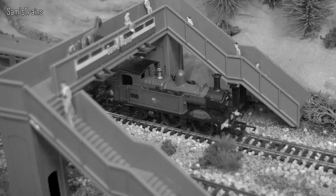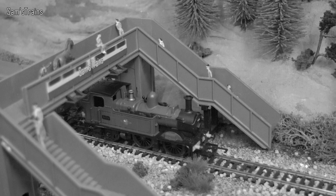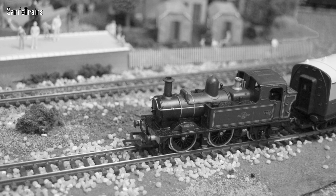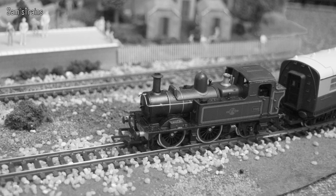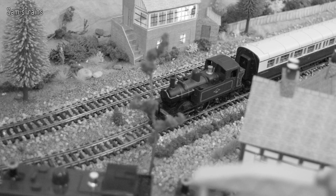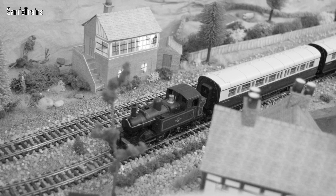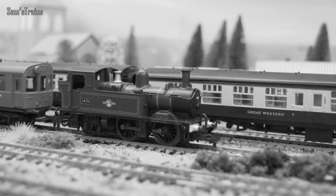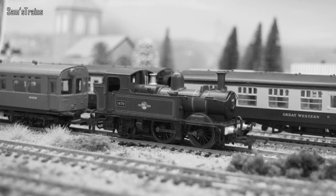The 14XX was originally known as the 4800 class and was introduced in 1932 to the Great Western Railway to the design of Charles Collett. A total of 75 of the class were built over four years and were eventually reclassified to the 14XX when some of the 2800 class — which were 280 locomotives — were experimentally converted for oil firing. The 14XX was designed specifically to use these auto coaches, though they were never that successful apparently, and the 14XXs were eventually scrapped from 1956 onwards. Four have been preserved, which is a shame.